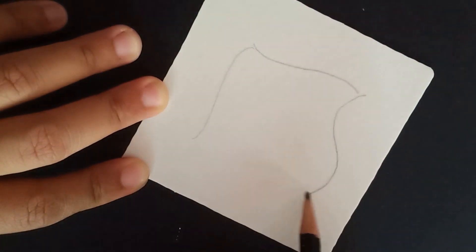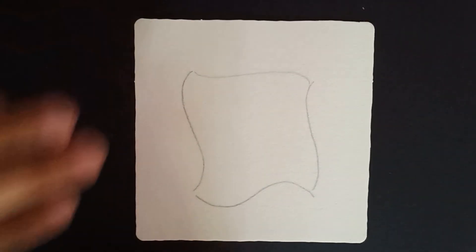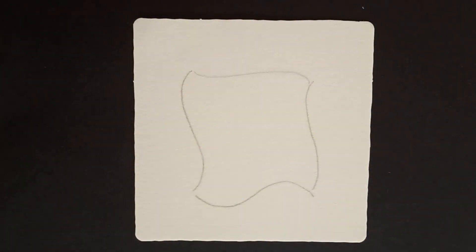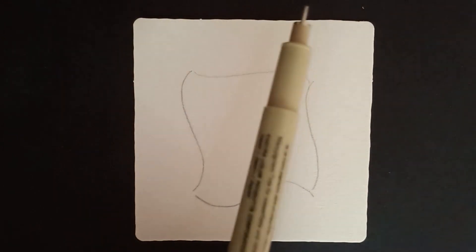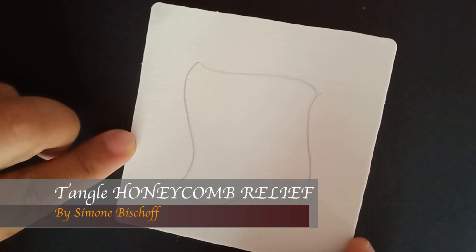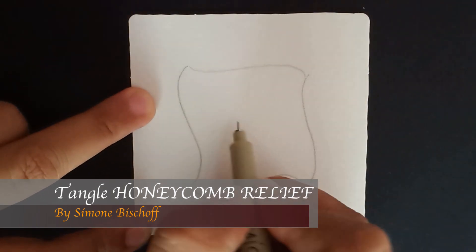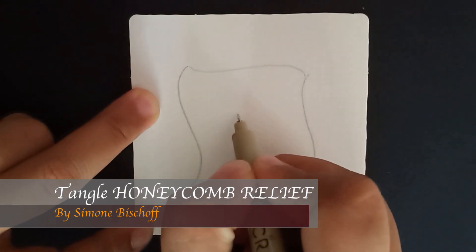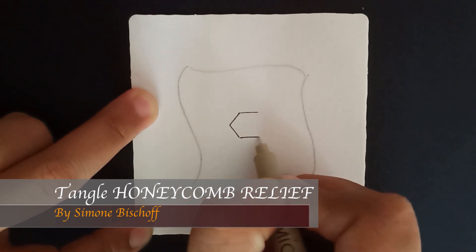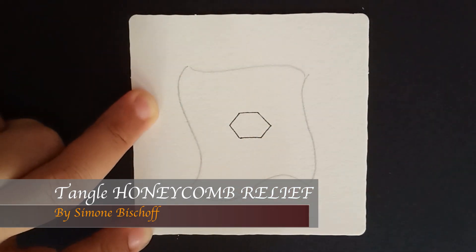A very simple, kind of curvy string here — just like this. With my string down, I'll pick up my Micron pen and start drawing the pattern Honeycomb Relief by Simone Bischoff.